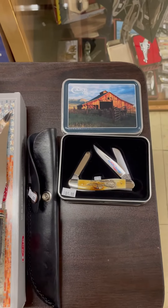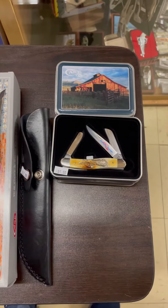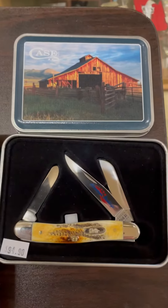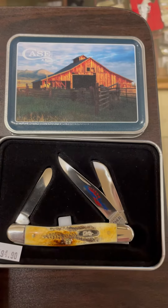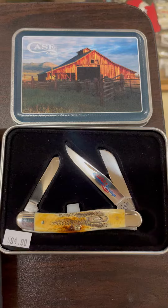Welcome back to Jungle J's Hat and Knife Store. I'll be doing another one of our virtual tours of some of our latest arrivals in from Case. As I scroll in, the first one you will see here is one from the American Heritage Series. That is a Bonestag Stockman.